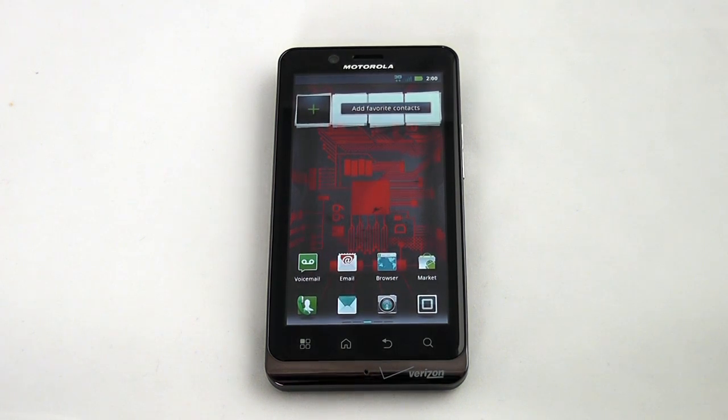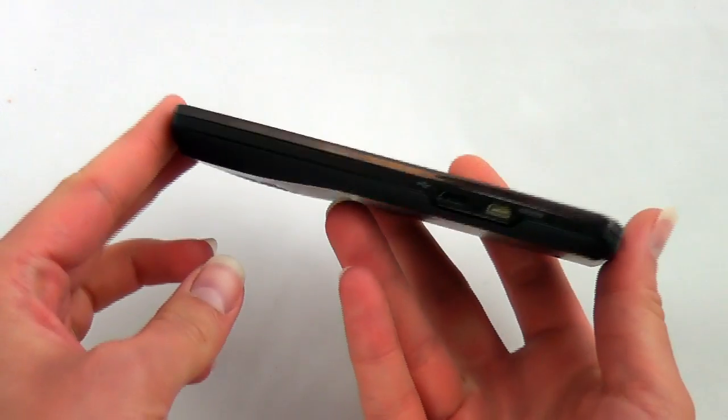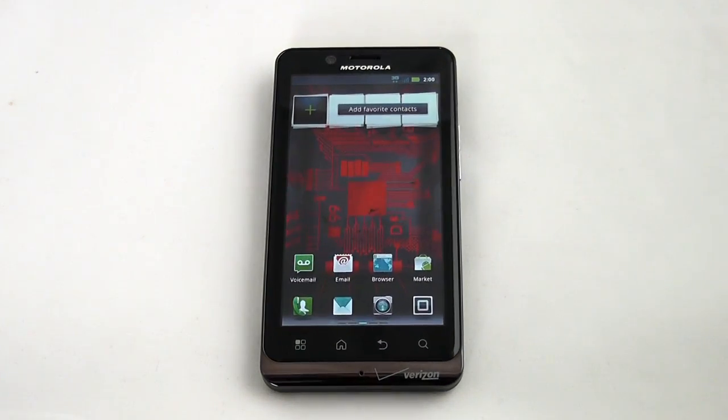We initially saw this phone at CES in January, but it only recently began shipping. This is the thinnest 4G LTE smartphone from Verizon Wireless — it measures 10.99 millimeters thick. You can also see there's a little bit of a lip on the back side. When you're in a 4G LTE coverage area, Verizon Wireless says you should get download speeds between 5 and 12 megabits per second and upload speeds of 2 to 5 megabits per second.